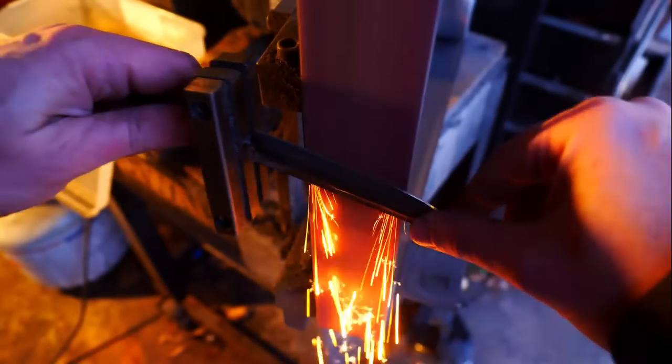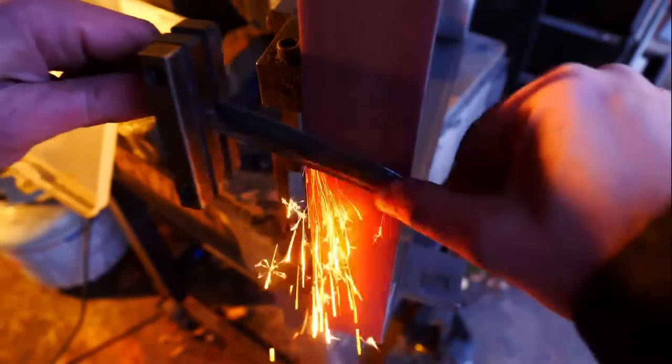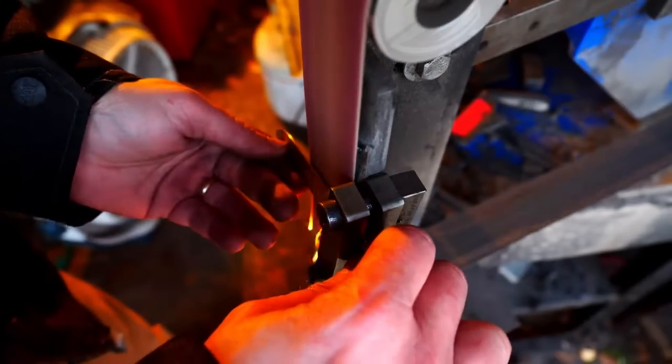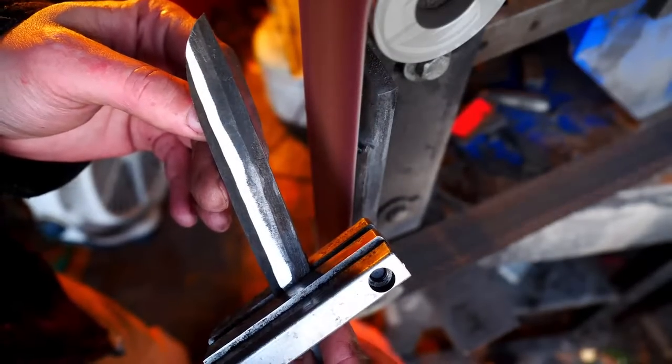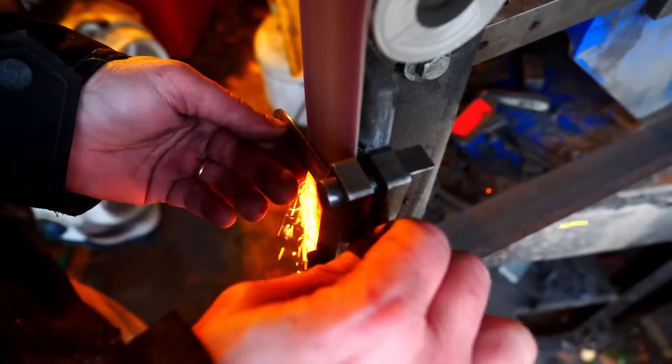We've tempered at 390 degrees for about an hour and a half, twice. Now we're set to grind. I've put a file guard on there so that my plunge lines will be symmetric side to side, and it also covers up the US stamp that's still visible so I don't accidentally mark it up or grind on it.